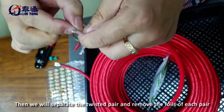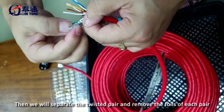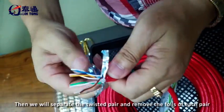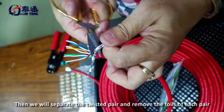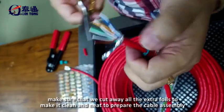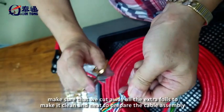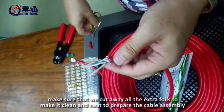Then we will separate the twisted pairs and remove the foils of each pair. Make sure that we cut away all the extra foils to make it clean and neat to prepare the cable assembly.